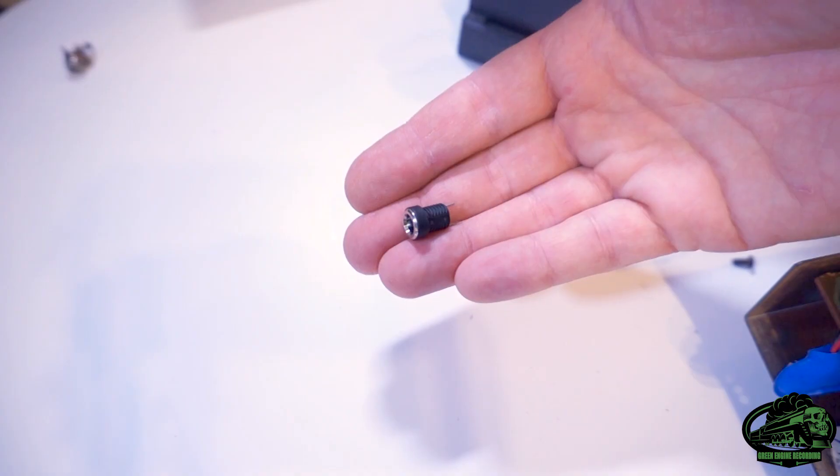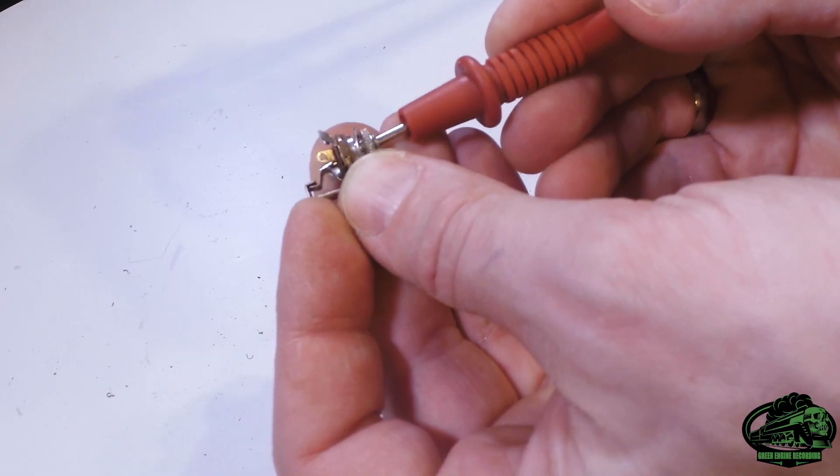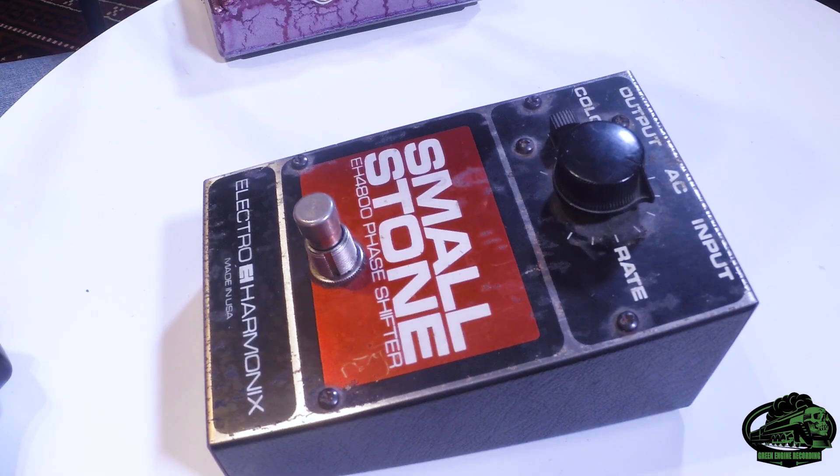I had a look online and I found this 2-pronged socket. If I wanted the option of keeping the battery, I'd need a switching 3-pronged version, like in this pedal, where the battery gets disconnected when something is plugged into the socket. But who wants to keep changing batteries? So for me a 2-prong was completely fine. You also want to make sure it doesn't have metal touching the case, or you could short your pedal's power and it won't work.